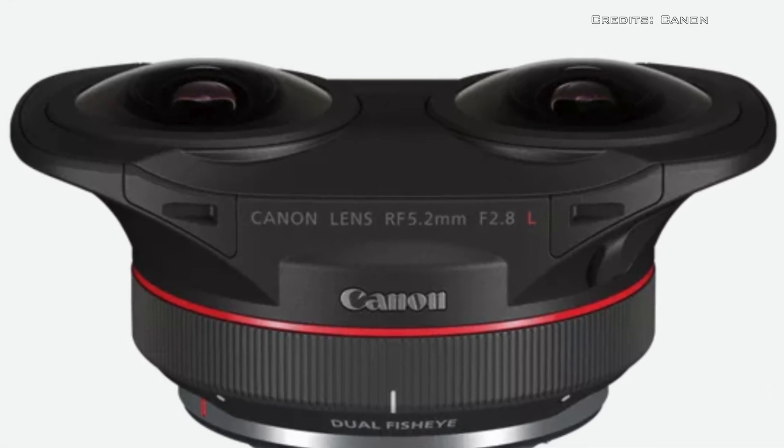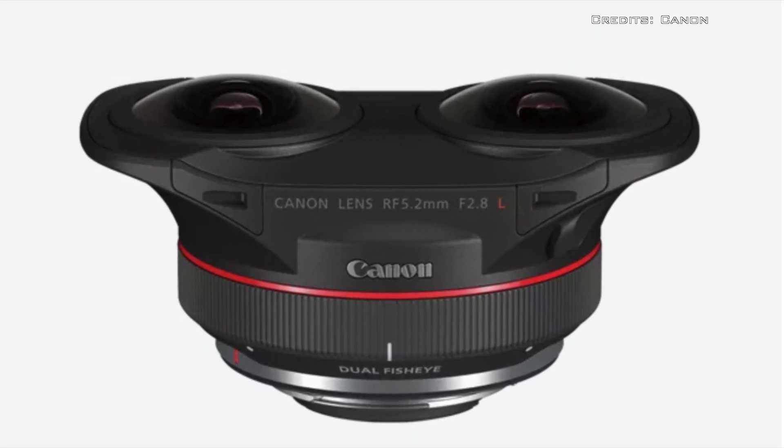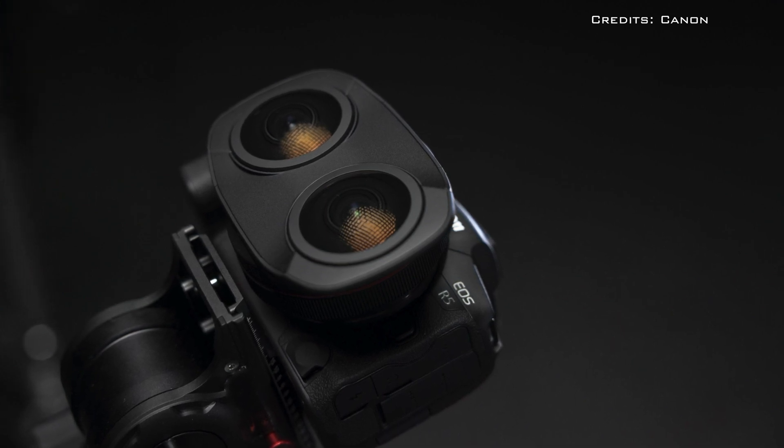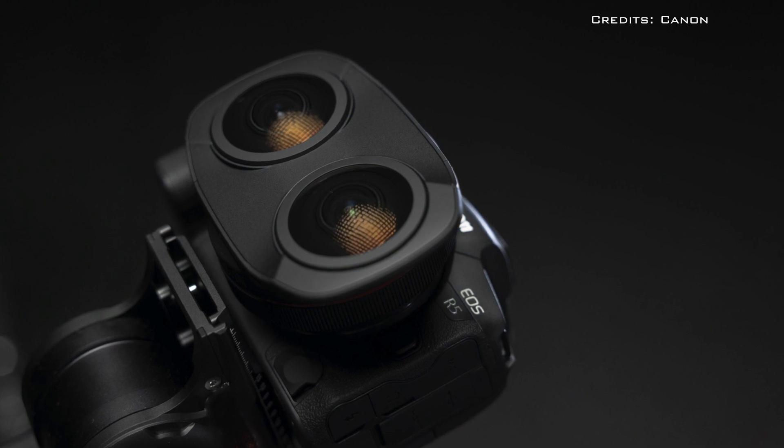It also features dust and water-resistant sealing as well as fluorine coating. The Canon RF Dual Fisheye lens will be available for $1,999.